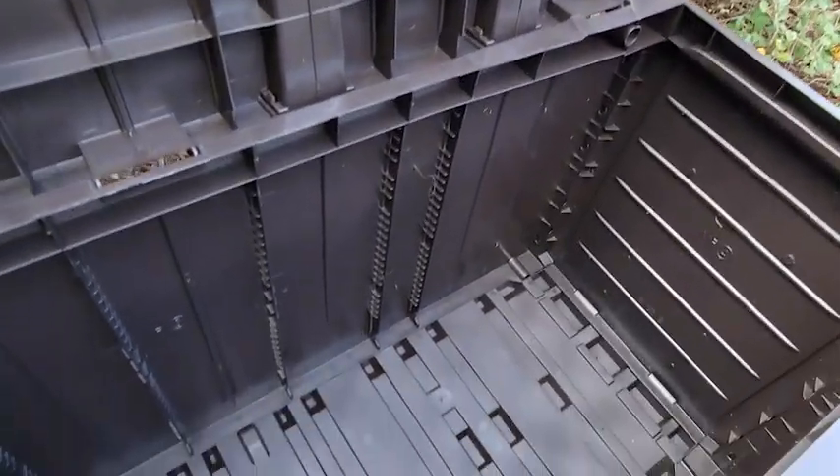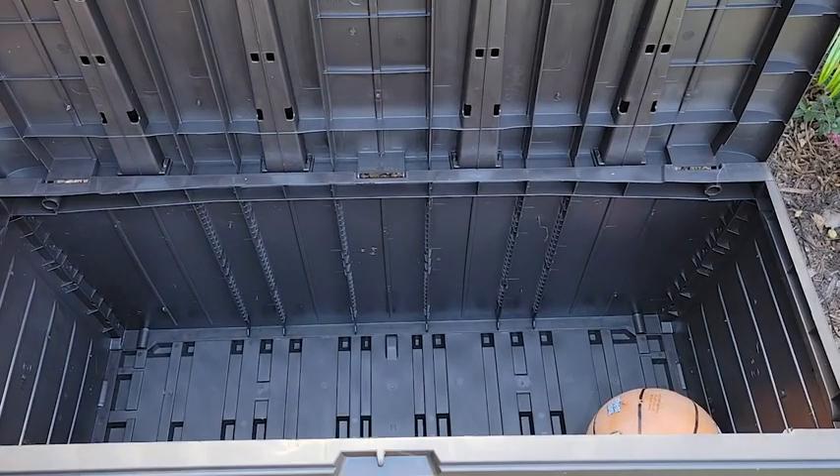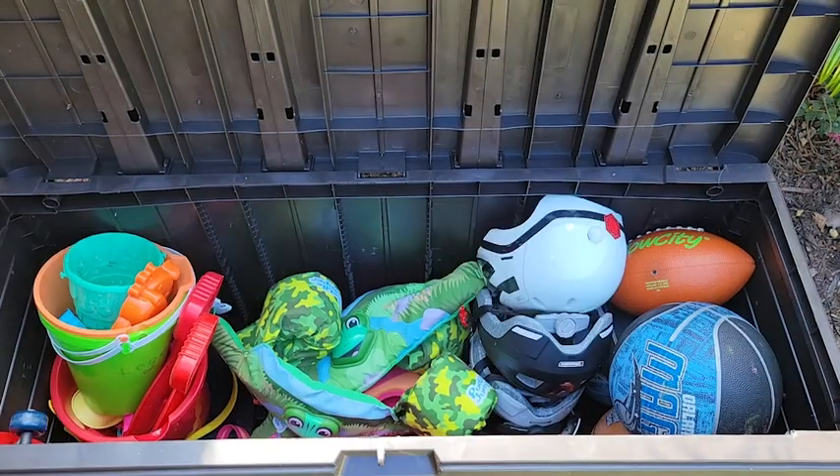This storage box stores so much. It's a little over 44 inches wide and 20 inches deep. We found it was perfect for all of our kids' outdoor sports equipment, to keep it out of our garage but also not strewn throughout the yard.